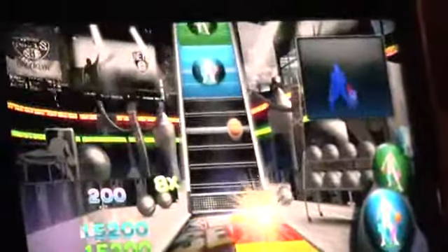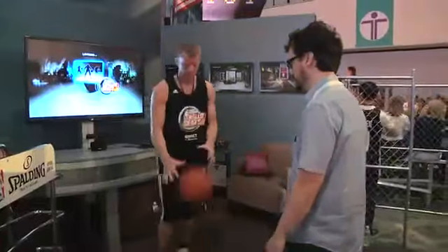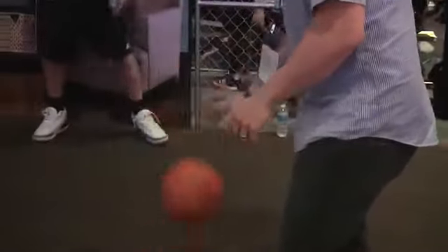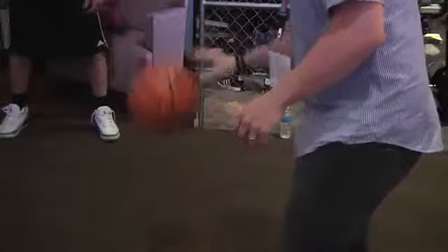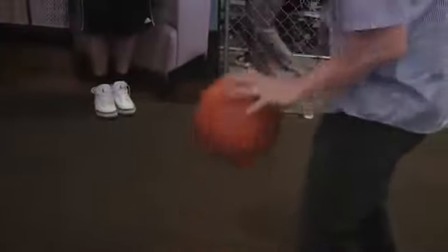Kinect can track 80 points of your body, and with this new game, NBA Baller Beats, they were actually able to figure out a way to track a basketball. The basketball doesn't have any buttons or anything inside — it can actually track any ball. It just can't be black in color. It could be a youth size or a women's ball. Any ball works as long as it's not all black in color.